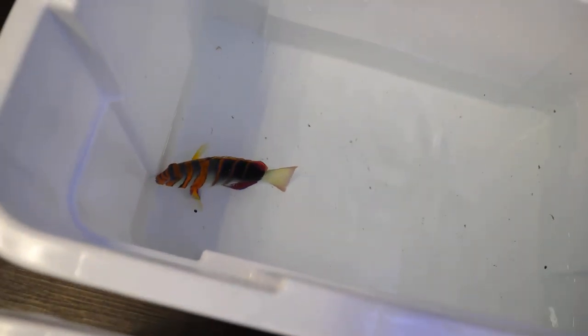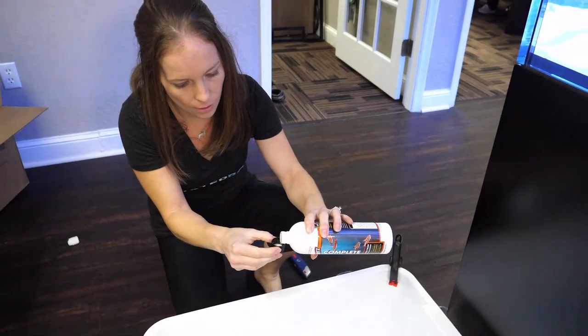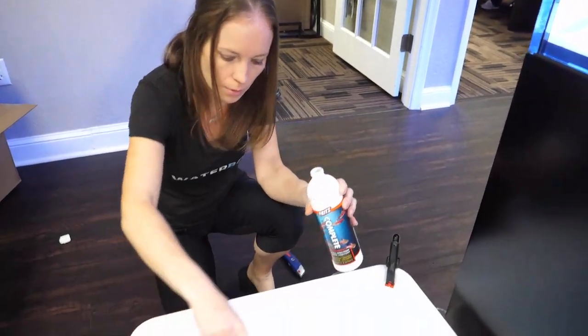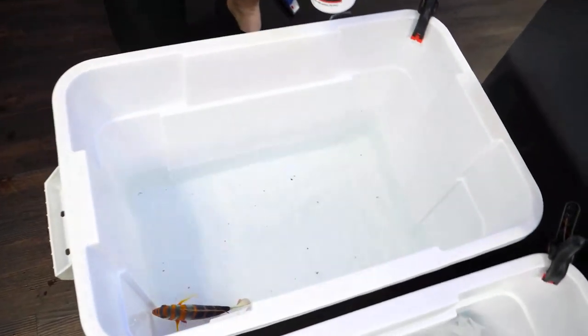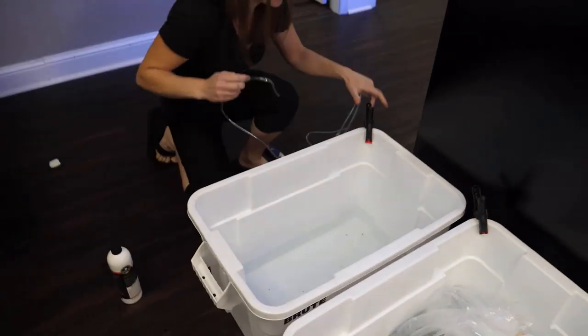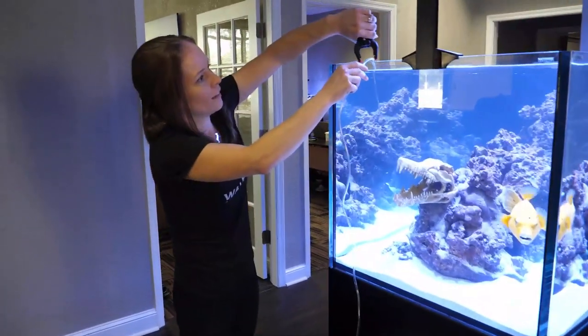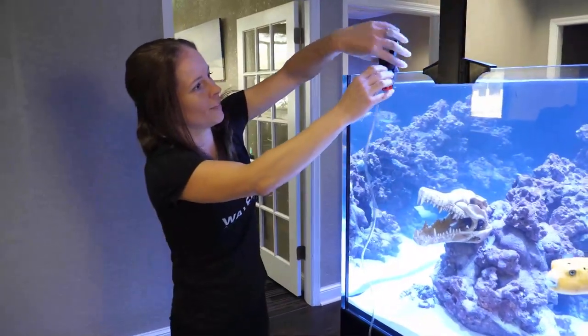We have these brute bins, right - kind of Rubbermaid-style bins. And there we are using the Fritz Complete. So the Fritz Complete, like I said, is a water conditioner but also neutralizes ammonia and nitrite, which can build up in a bag when a fish is being shipped, especially big fish. So we put that in there just to make sure the water quality stays good while they're doing their acclimation.